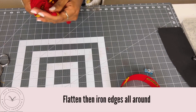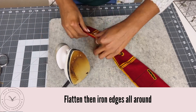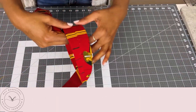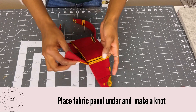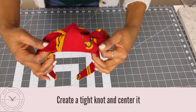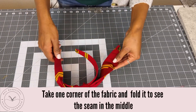Now that we have our fabric, we're going to place it under our headband, put it underneath, and then make a knot. You want to make it as tight as possible — this is where it gets a bit tricky.